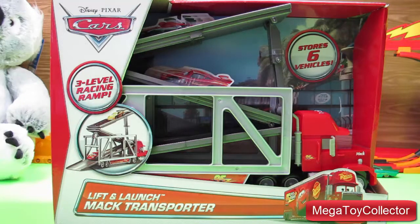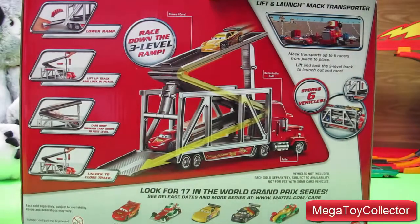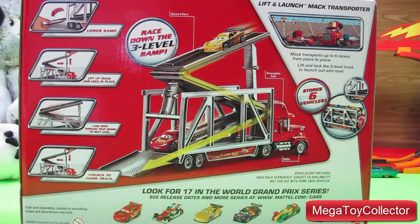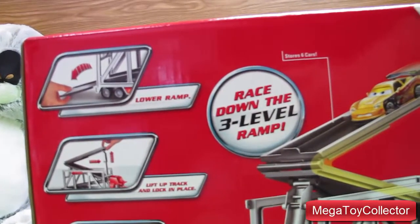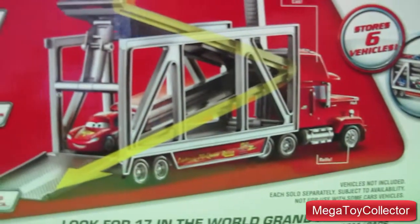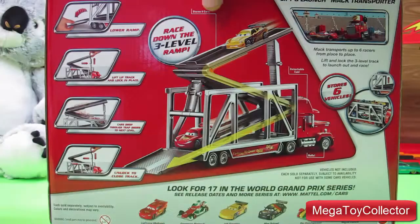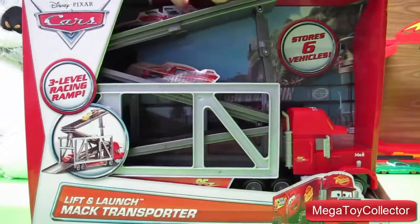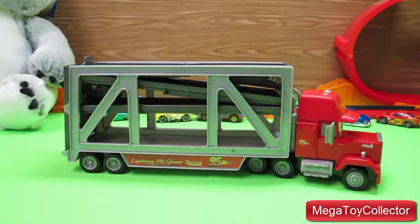For this video I have the Lift and Launch Mack Transporter from the Disney Pixar Cars movie, for ages 3 and up. So let's take it out of the box and have a look. Here's everything that comes in the box.